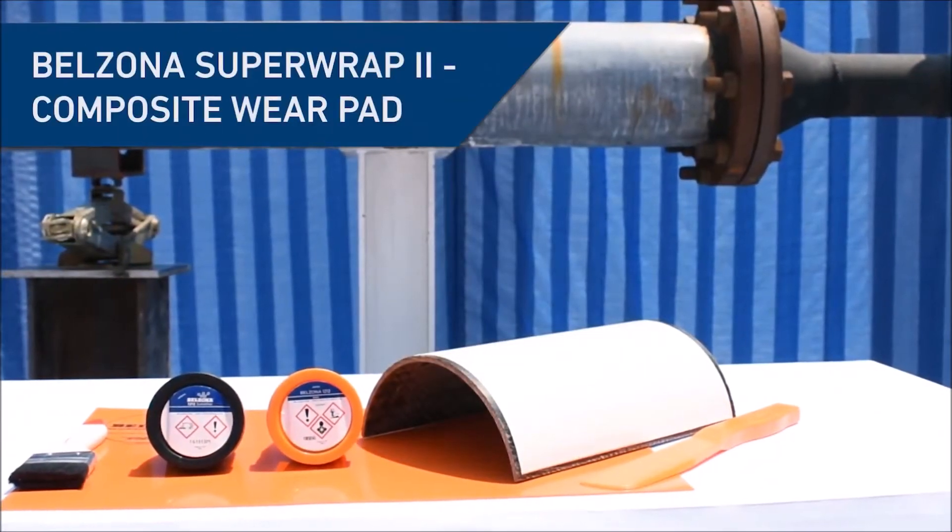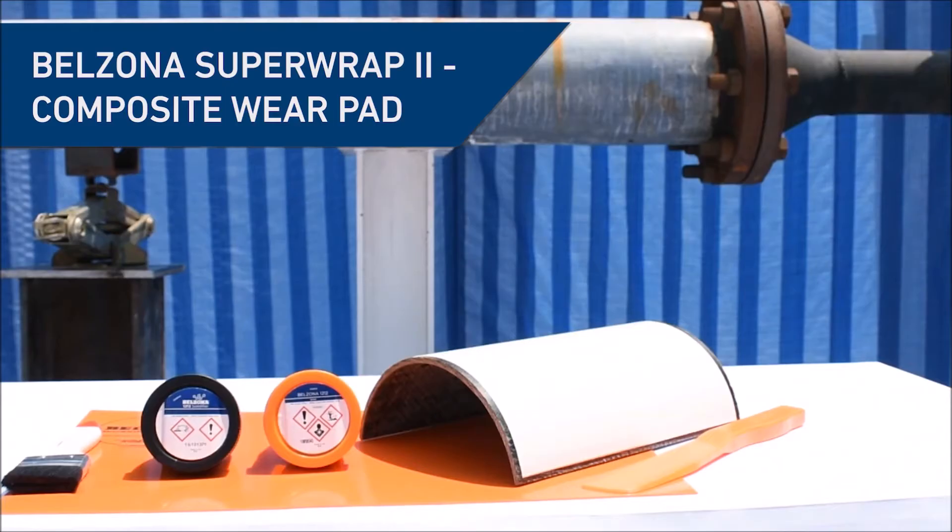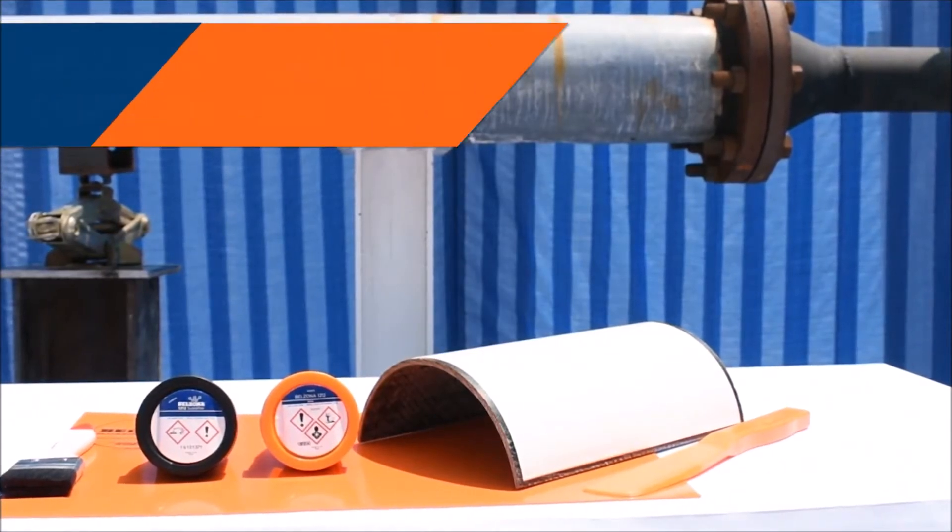In this video, you'll learn how to bond a composite wear pad between a pipe and a pipe support using Belzona Superwrap 2.